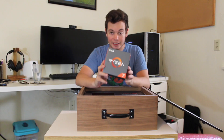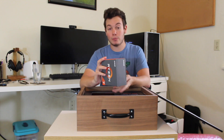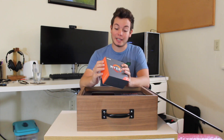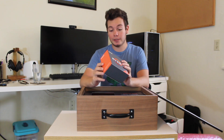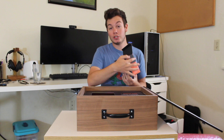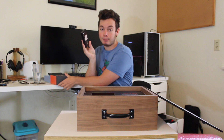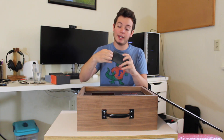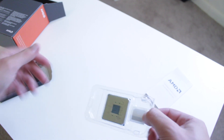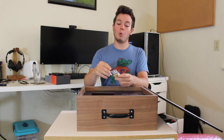In here is the Ryzen 7 1700 itself. This is actually the processor I was most excited to check out, so I'm glad they sent it out, because this seems to be the absolute best value for the money that AMD is offering currently. They didn't actually send a retail version with the Wraith Spire cooler - this just has the little candy bar-sized box with the CPU in it. In here is just a little plastic sealer with the R7 1700 and a little Ryzen sticker that you can stick on your case or whatever you like.